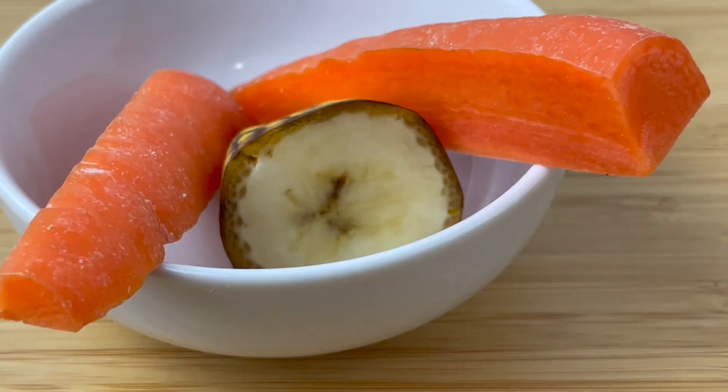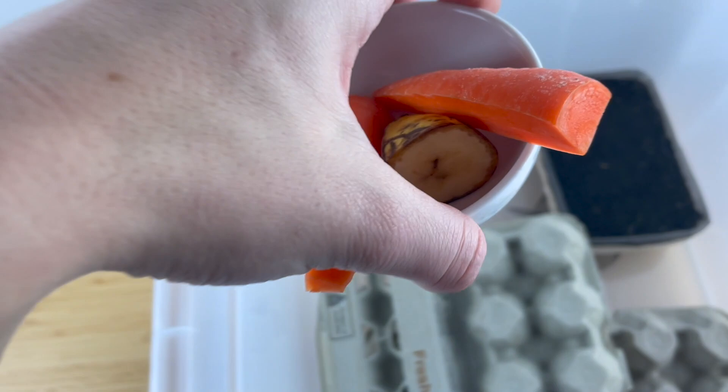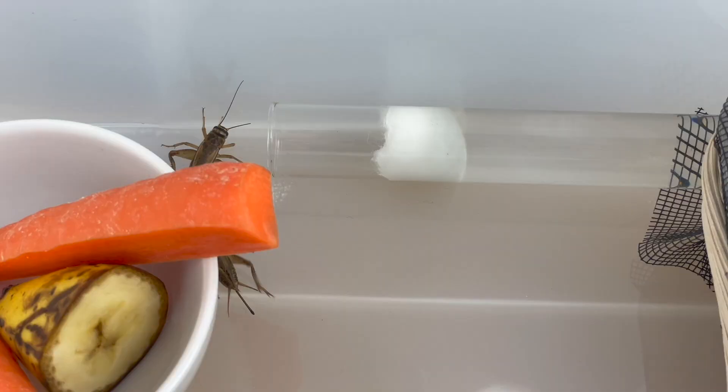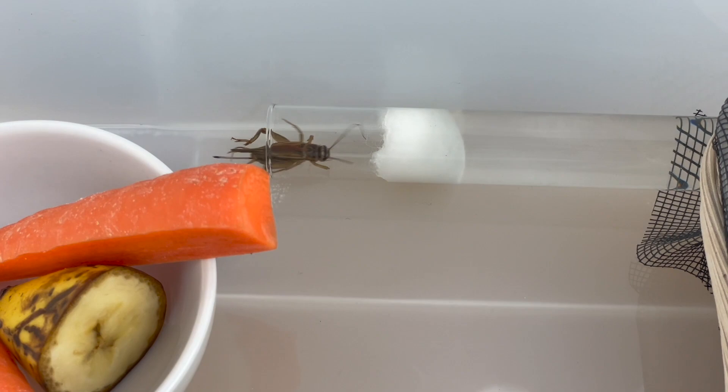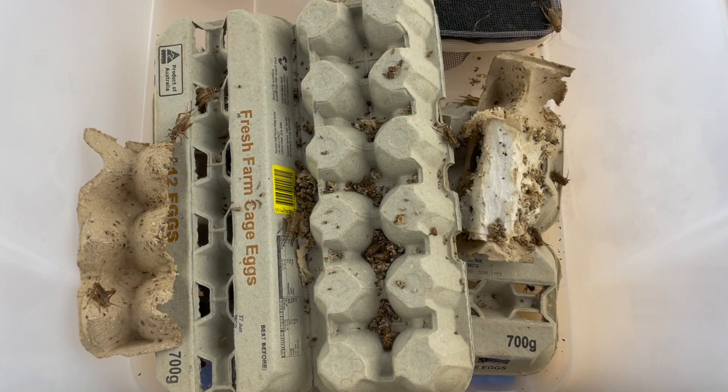For food you could use lettuce or carrots. Really, you want anything that doesn't go moldy too quickly and has some moisture content. Citrus fruit is a nice option too since it makes everything smell a little nicer, but then you associate oranges with crickets every time you eat one, so keep that in mind.